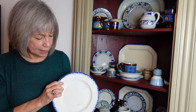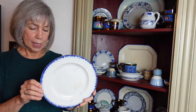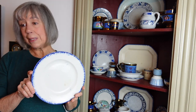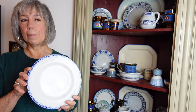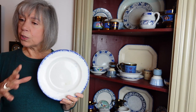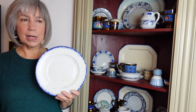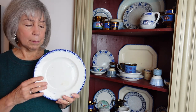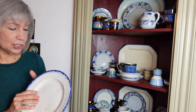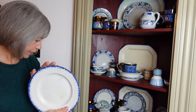This is Leeds ware — a ceramic with what they call a feathered blue edge. It actually comes from Leeds, England, which is why it's called Leeds ware. They're probably better known for their cream ware, which was a creamy white ceramic. I have some reproduction pieces my mother bought me, but I tend to like the simpler, more country blue and white — so that's Leeds ware.